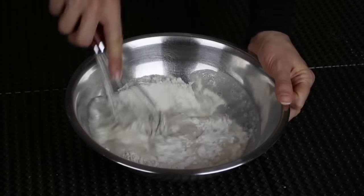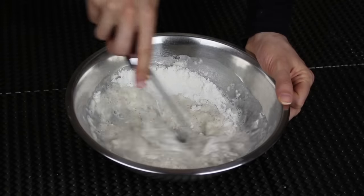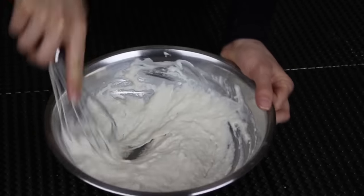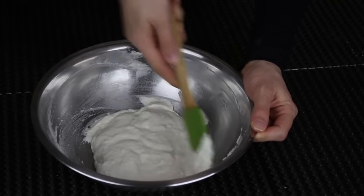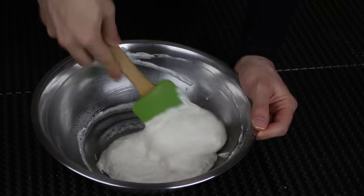Now I'm gonna add the yeast-water mixture to the flour mixture, and using my whisk I'm gonna mix everything together until I have a dough. Everything must be well combined. The final result should be like a liquidy kind of dough — it shouldn't be too loose, neither too thick. As you can see, here it's perfect.